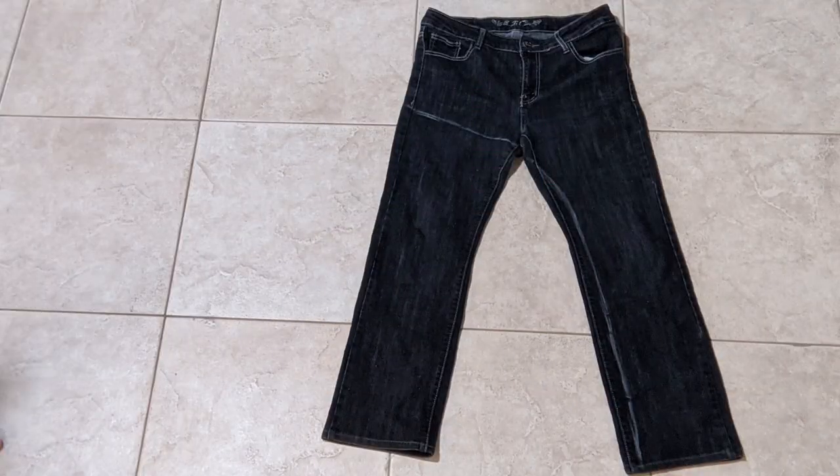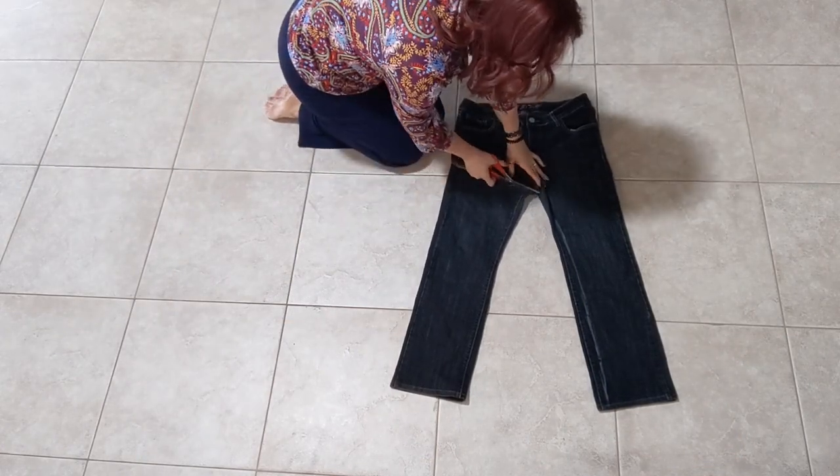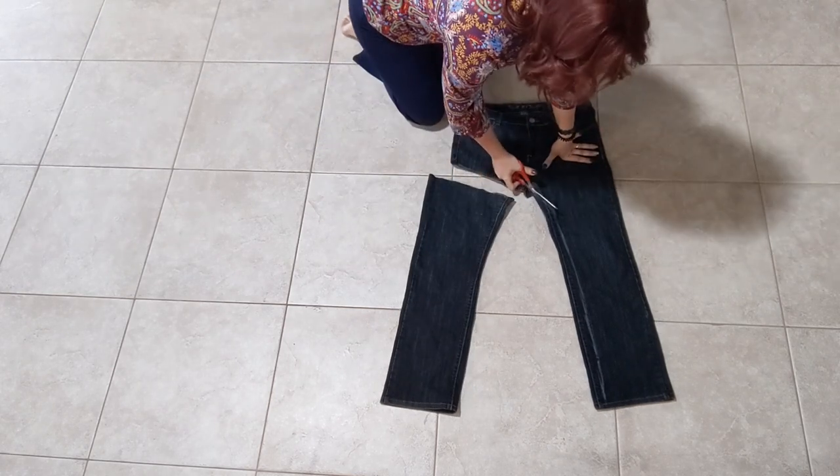Once you're done drawing your line it will look something like this. Then use some really good sharp fabric shears to cut through both the front and the back along the curved line that you drew.